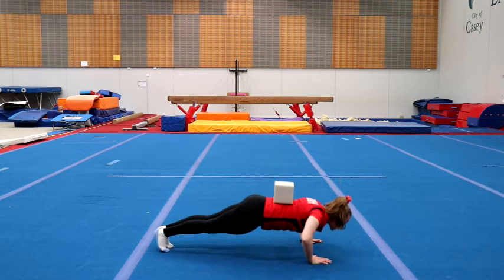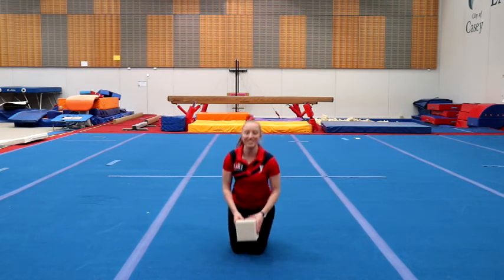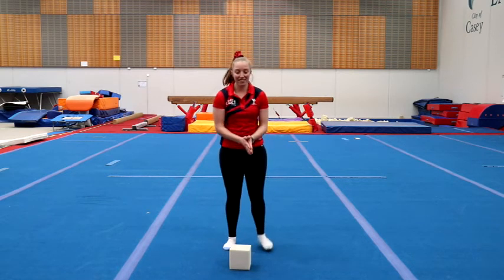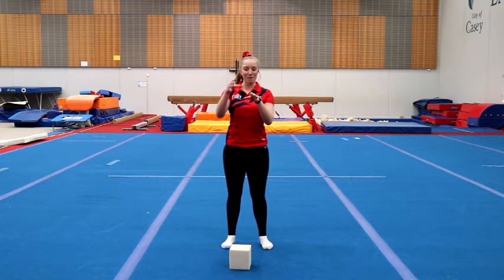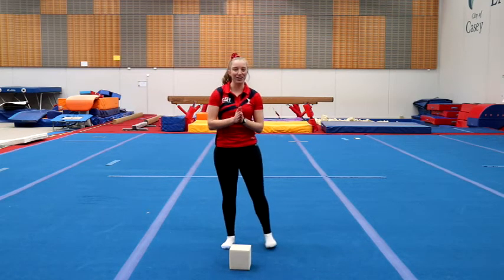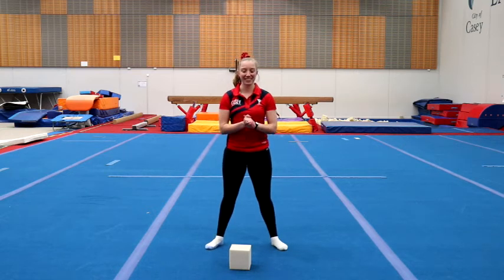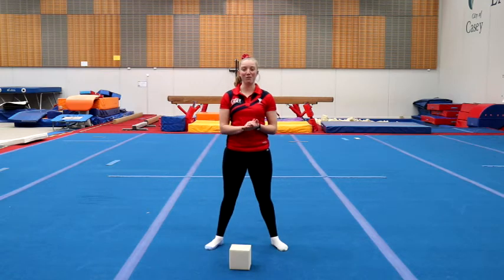If you want some extra challenges, you can see how long you can hold your front support while someone else stacks toilet paper rolls on your back — see how many you can get. Send us some photos on our Instagram or Facebook, make sure you tag KC Gymnastics. Hopefully we'll see you next week with some more awesome home workout videos.